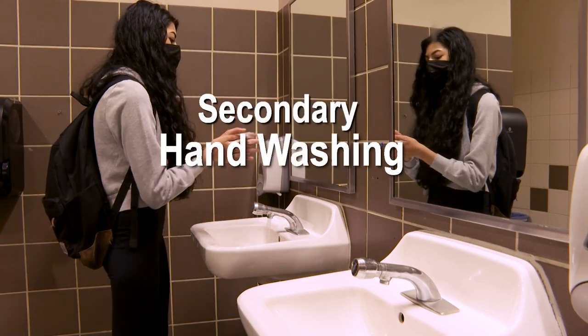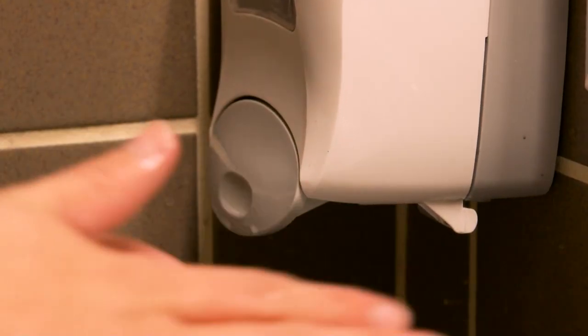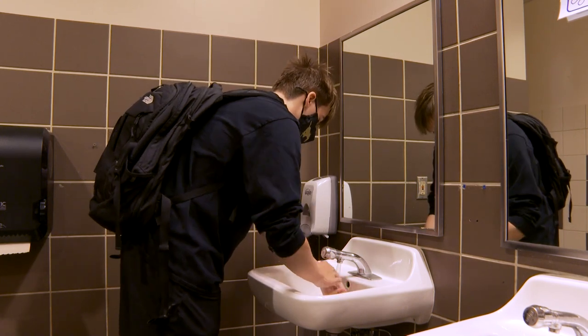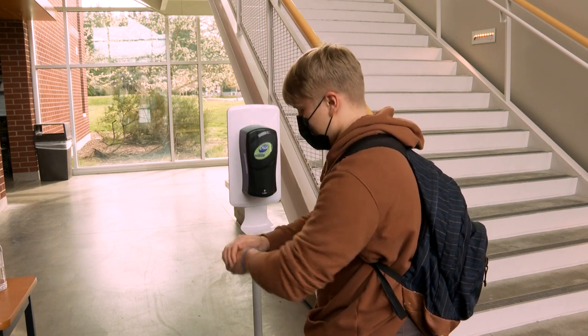Washing your hands is one of the best ways to protect yourself and others from getting sick. To prevent the spread of germs, the Center for Disease Control recommends washing your hands with soap and water for at least 20 seconds, or using a hand sanitizer with at least 60% alcohol to clean hands.